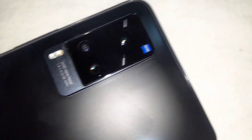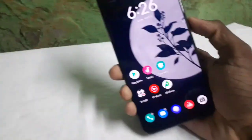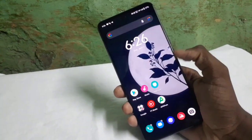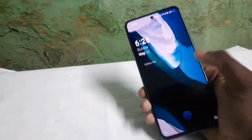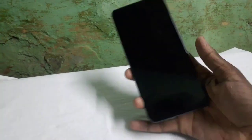There is the camera and a torch on the back. Here is the back view. There is a 120Hz display. You can see the fingerprint sensor on the left side.